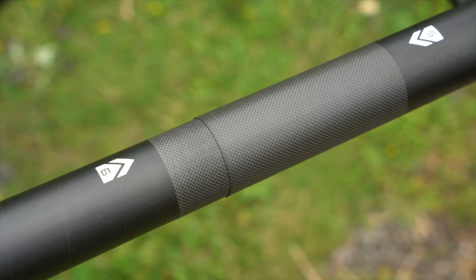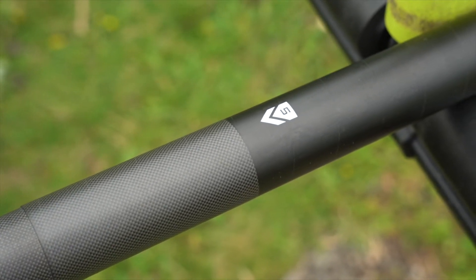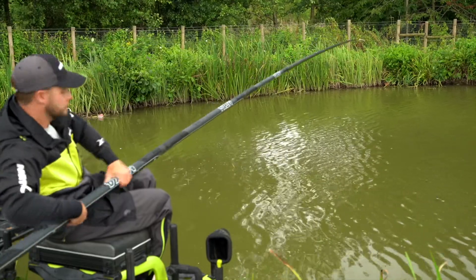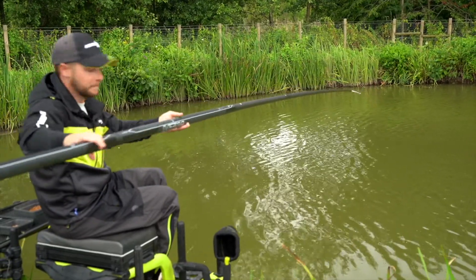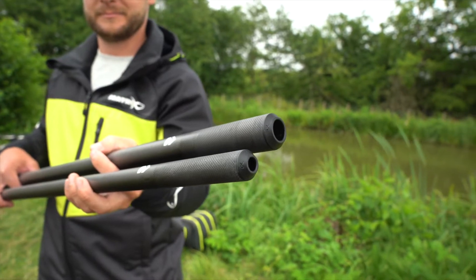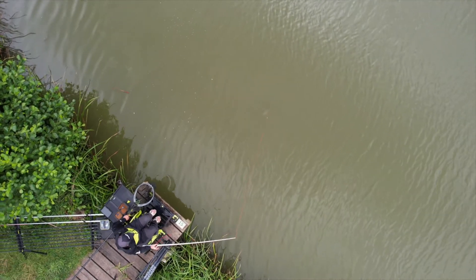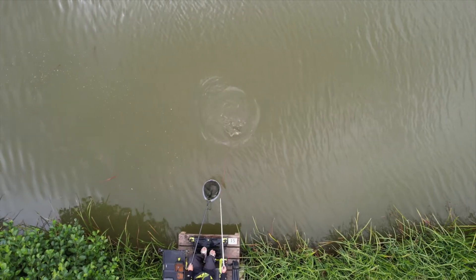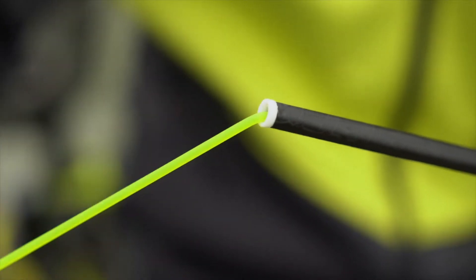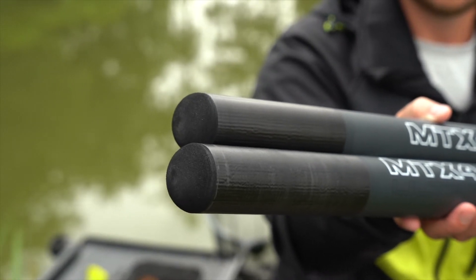Features include our MST layering technology, glide tape finish and reinforced 1K carbon weave joints. Number 3 and number 4 sections are fitted with matrix protective nose cones. All top kits come fitted with PTFE bushes and the revolve side puller fitted. EVA bungs come fitted to all mini extensions to help prevent pole damage.